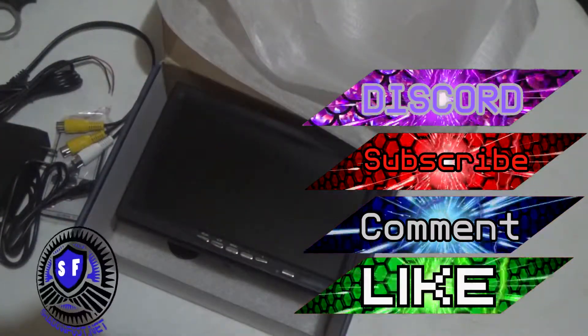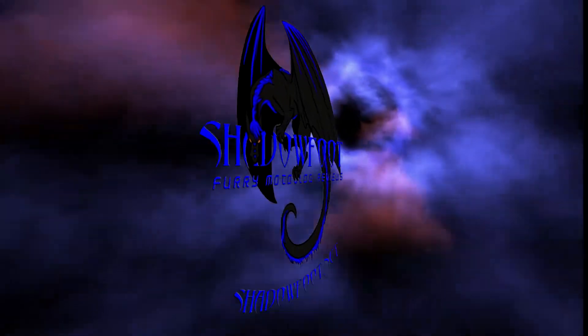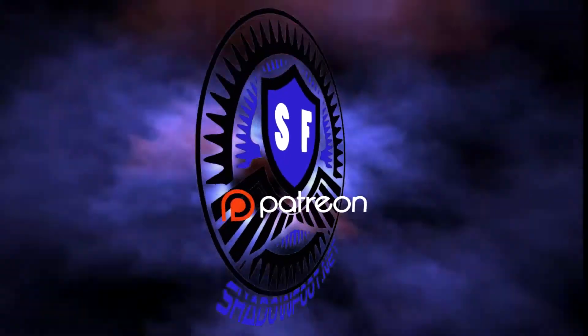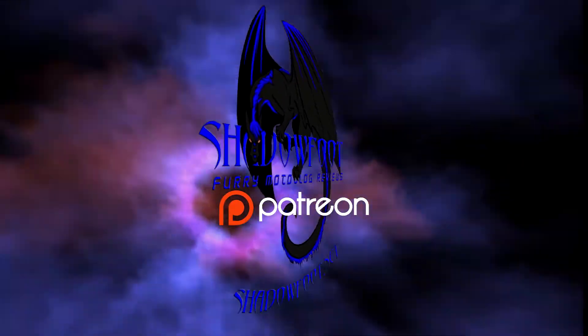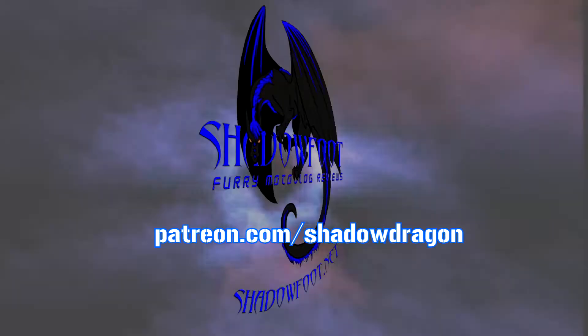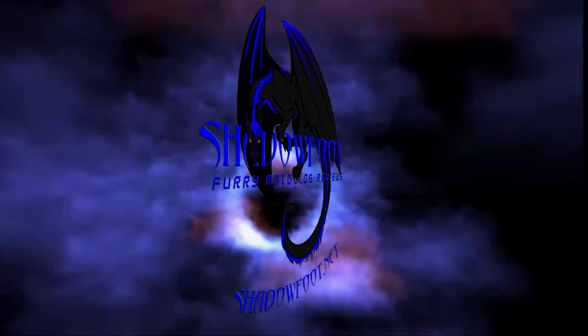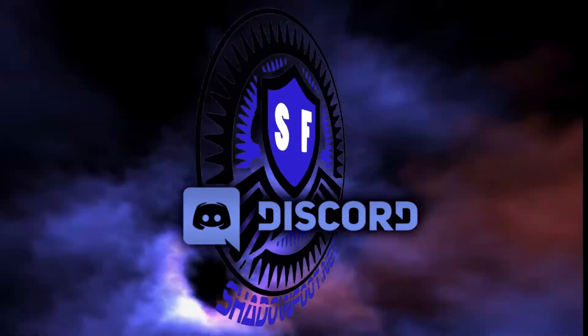Until next time, this is Shadowfoot signing out. There's more on Patreon — things you can only see as a supporter. Go to patreon.com/shadowdragon. If you want to be part of the action and reach out to us, come join us on our Discord channel. All you have to do is go to shadowfoot.net and click on the Discord button.